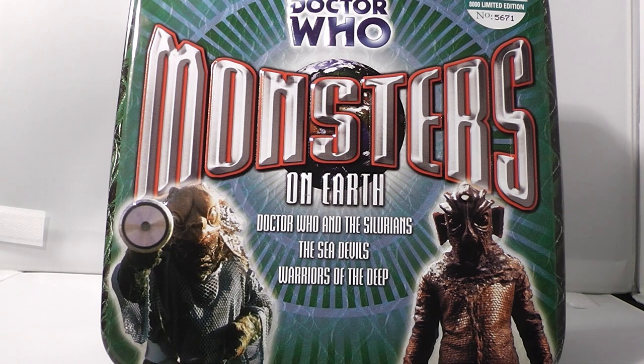A lot of you might be thinking this is a bit of a pointless box set, considering it contains Doctor Who and the Silurians, the Sea Devils, and Warriors of the Deep. So it's basically the audio box set version of Beneath the Surface, which is the DVD version of this box set, because the DVD version has the same stories. It's just different versions of ways you can experience these stories.